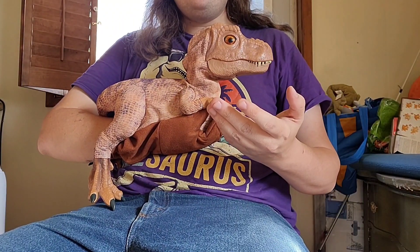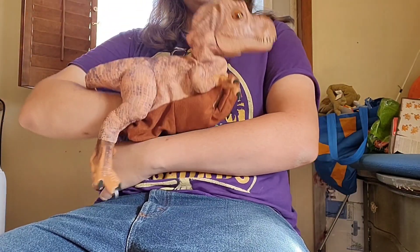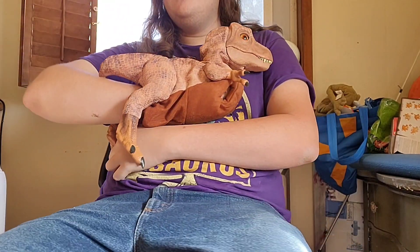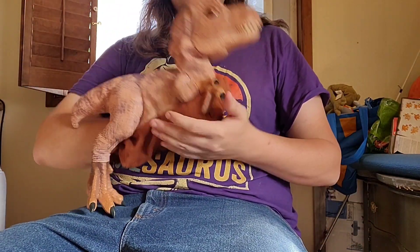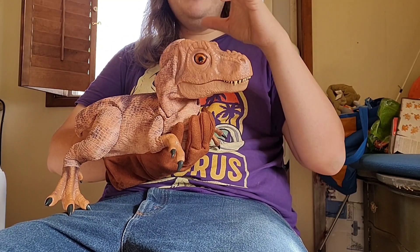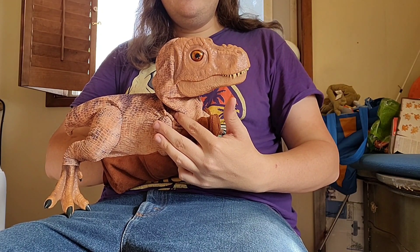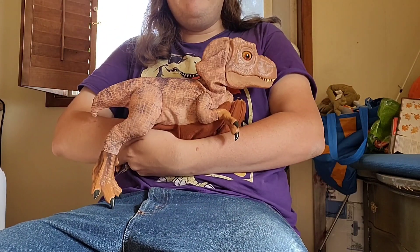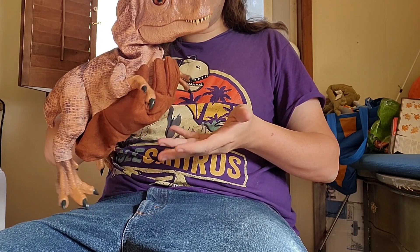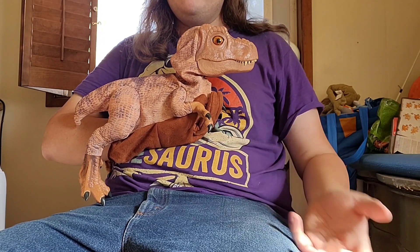Now, the negatives about this — the feet are made of hard plastic, and when you kind of rest it like this, the foot kind of kicks into your side. So that's not great. Another thing is that all the mechanics for the head are in the head, which means a lot of weight is right here, pushing down onto your hand. So what you want to do is hold it like a baby to kind of relieve that pressure. Because over time, if you just hold it like this, it's going to get your hand really, really sore.